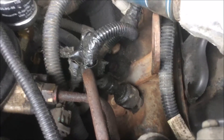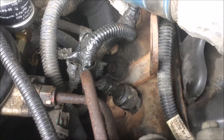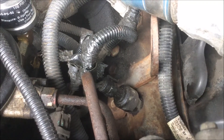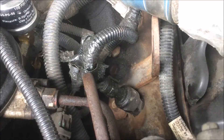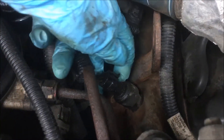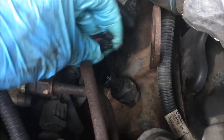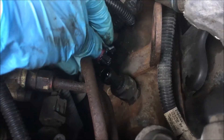That's the ICP pressure sensor. One of the symptoms of a sensor going bad — actually one of the pieces of evidence to start thinking about replacing that sensor — is the presence of oil in the electrical connector. Sure enough, when I went through and checked it out, you can see this thing is just wet with oil.